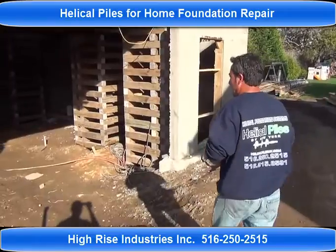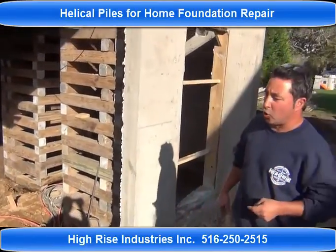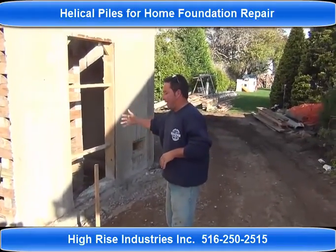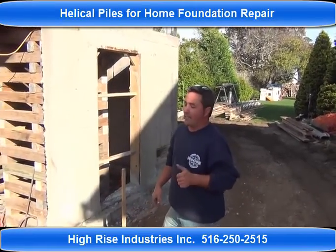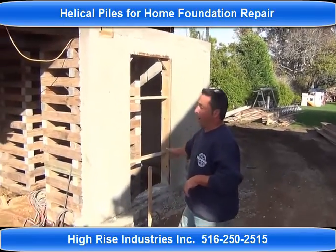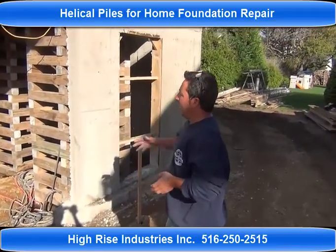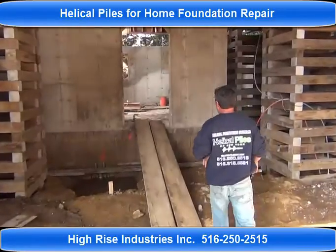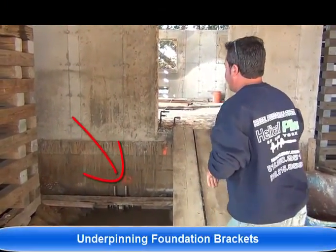As you can see here on this project, two different helical piles were installed. We had beautiful full micro piles on the grade beams. We went to an average depth of about 25 to 30 feet. SS5s were used with 8, 10, 12 lead sections. These piles were grouted — you can't see them right now, but they are encased in concrete.